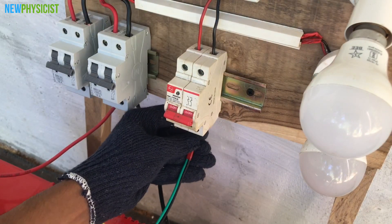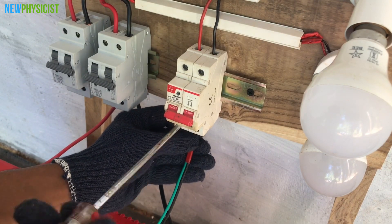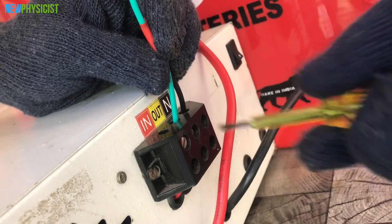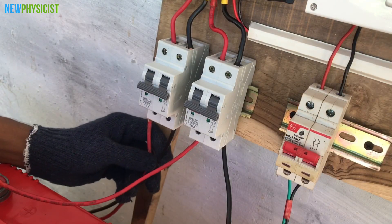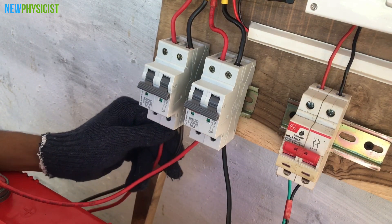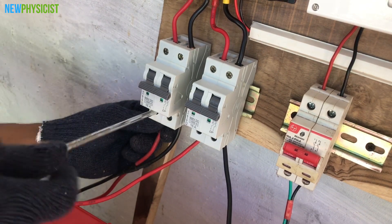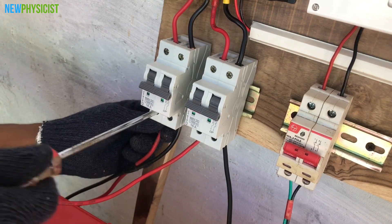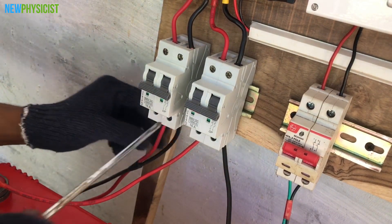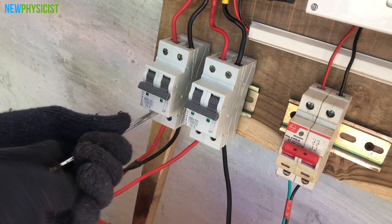Here we can see an AC isolator which is used to isolate the AC control panel from the inverter. Make sure the inverter is turned off and connect the output phase and neutral to the AC isolator. Now we can connect the solar panel output to the first MCB. Make sure you are connecting positive and negative leads correctly to the charge controller. Interchanging the polarity will damage the charge controller, so I suggest using different colored wires for positive and negative so you won't get confused.